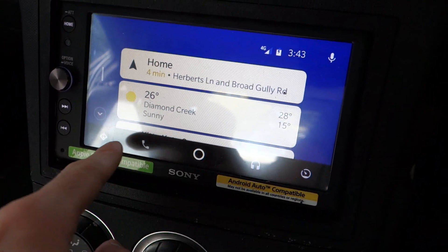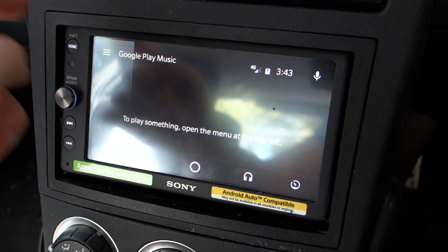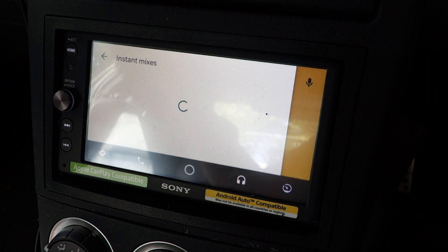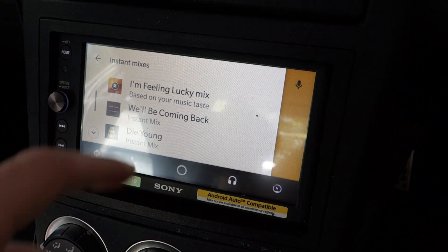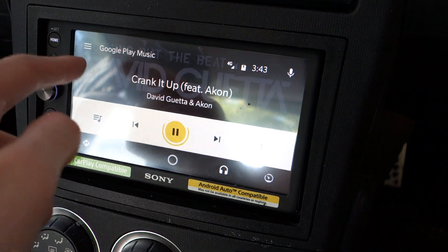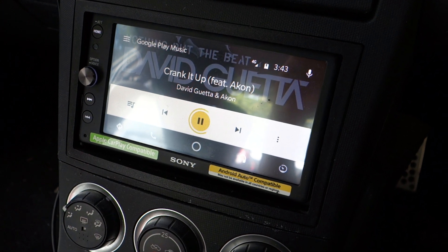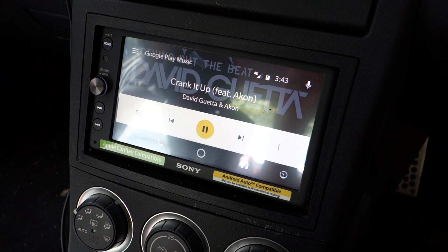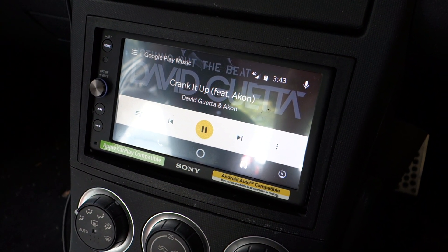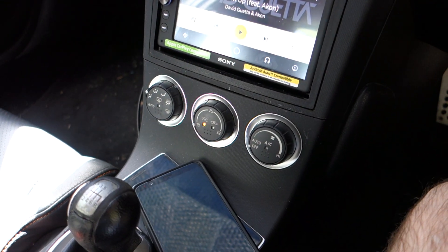The weather widget doesn't actually do anything. You can go into music — it's all good. I don't know what this is going to play, some rubbish. Yeah, so the OnePlus 5T is a lot quicker.